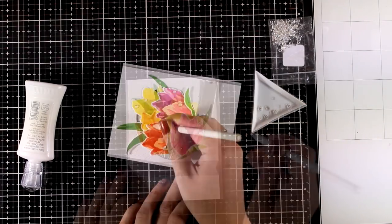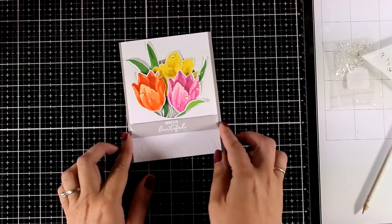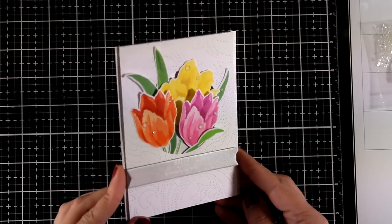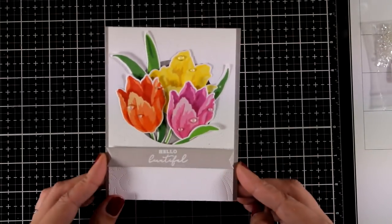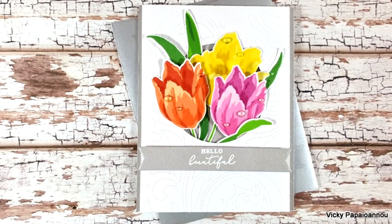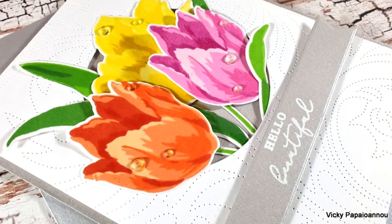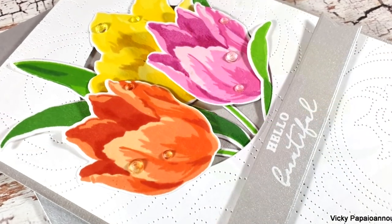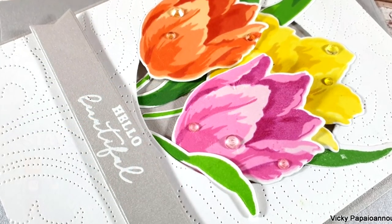I absolutely love flower stamp sets — I cannot have enough of them. I find they are perfect for any occasion. This can be a perfect card for pretty much anything since the sentiment is quite generic and it says 'Hello Beautiful.' Here are some close-up photos of the card I made for today. I hope that you had fun and got inspired. Thank you all so much for watching and I'll see you all next time.